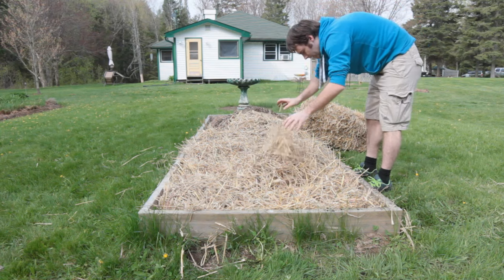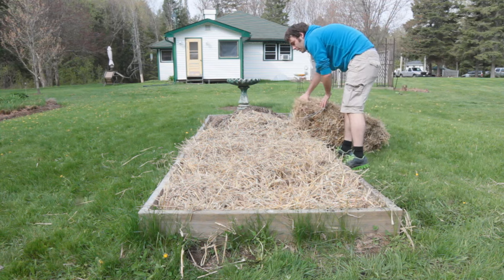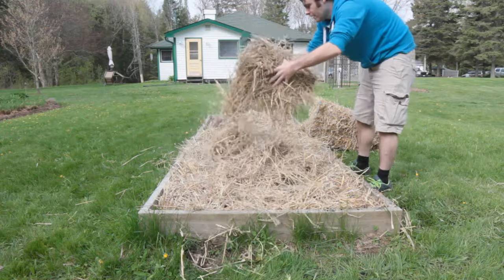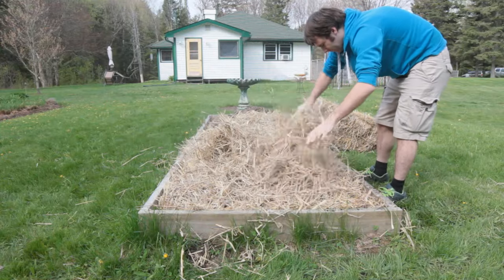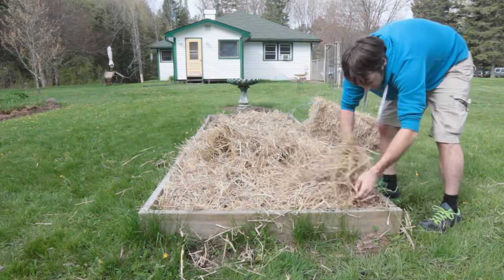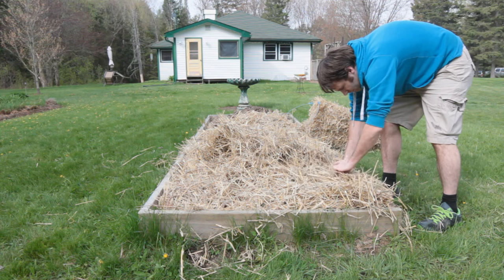That's really it for this video — just a very basic look at the potatoes going in the ground. You'll see a lot more coming up as the summer progresses; I'll keep everybody up to date with how the potatoes are going, and then we'll go through the harvest again. I hope you enjoy this video — stay tuned for more. Thank you.